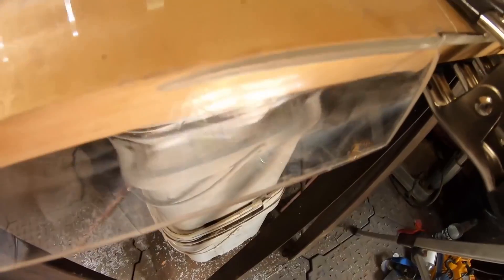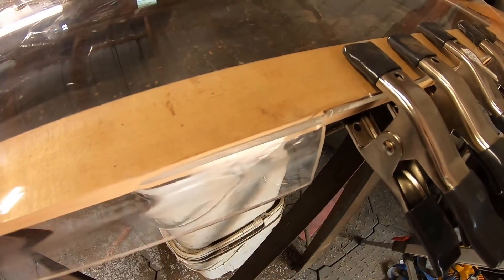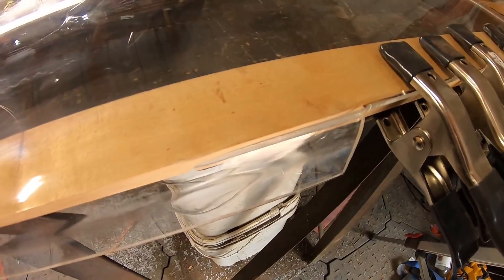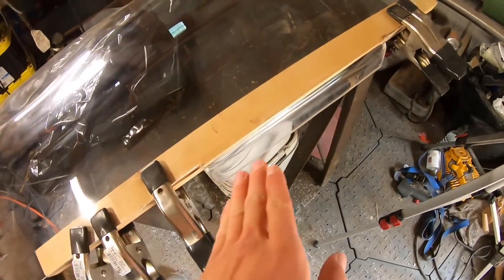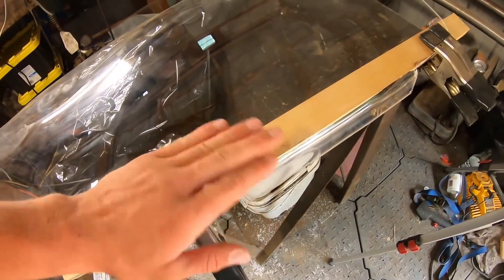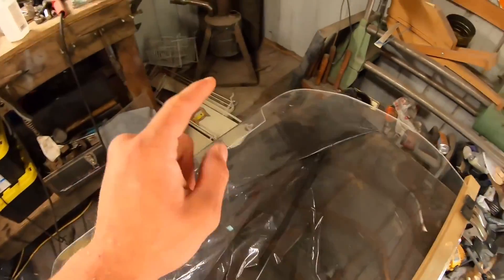Fan-freaking-tastic — it did split, but I don't believe it split all the way through, so we're just going to roll with it because frankly we don't have another choice. The reason why that one split and that one didn't is because the heat was more distributed on this side, so all of the change of shape was spread over a larger area. On the other side I was keeping it all in a more finite line and it ended up being too much movement for the plexiglass, and it split.